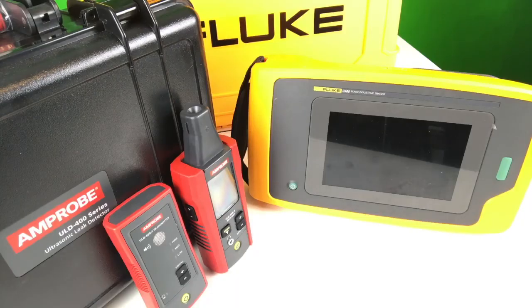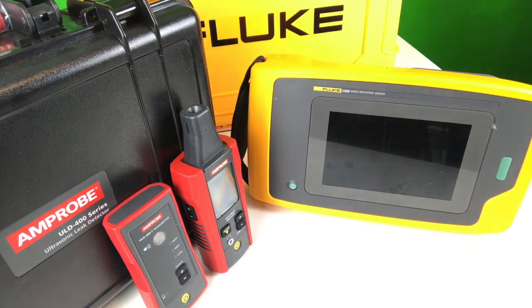A few more things to consider. The II-900 sonic industrial imager comes with two batteries — each lasts six hours, so you can go a full day in plant on one battery. The Amprobe utilizes AA batteries. The Amprobe is a great value; you definitely get more than what you're paying for when you choose the Amprobe ULD 420 kit.